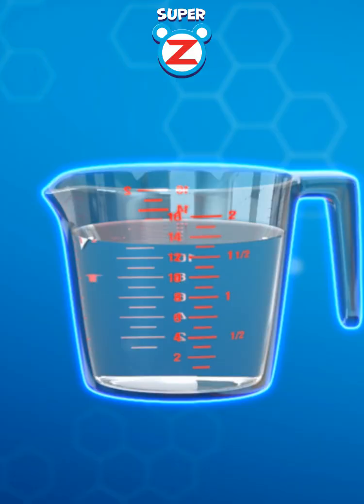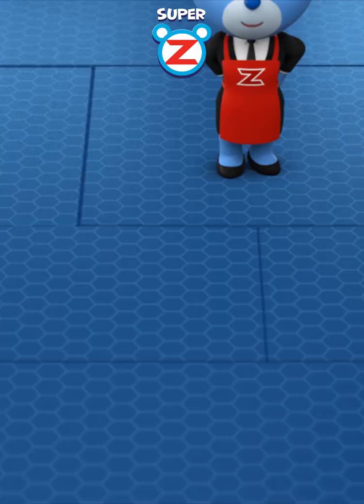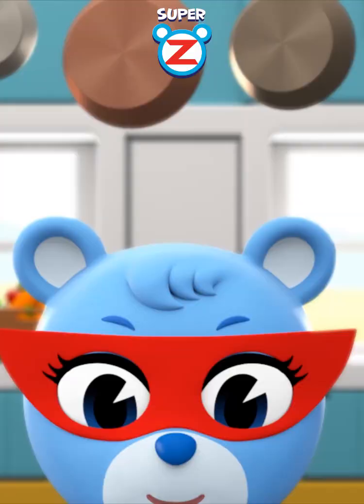Combine protein from lentils, water, unnecessary nutrients, and minerals from salt. Oh, yeah!